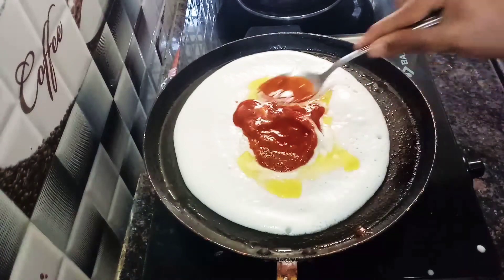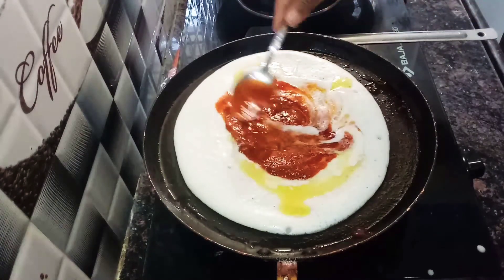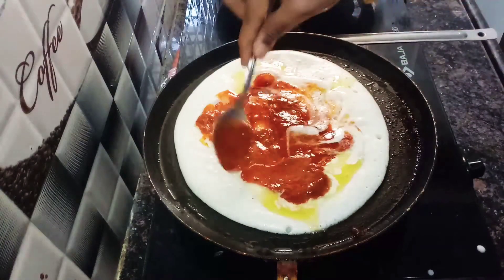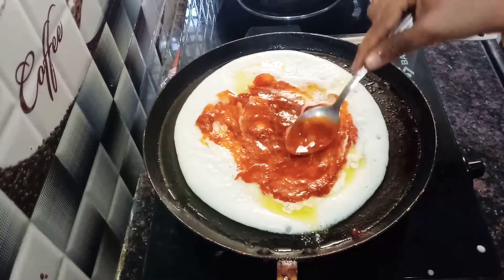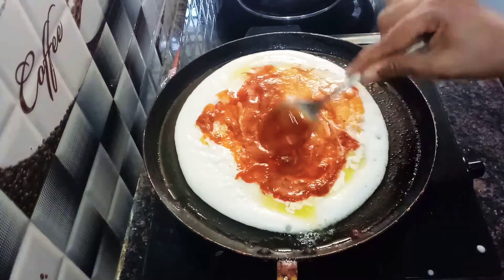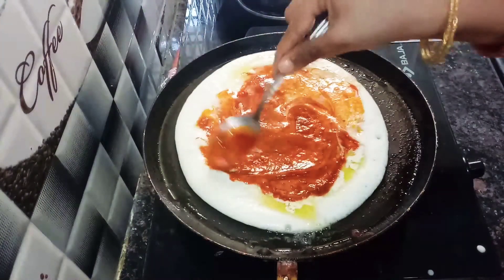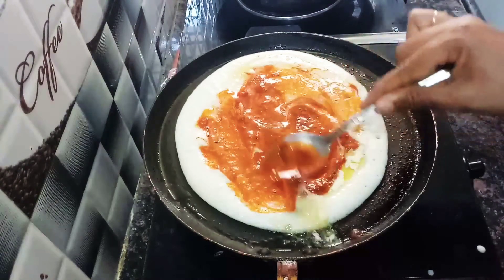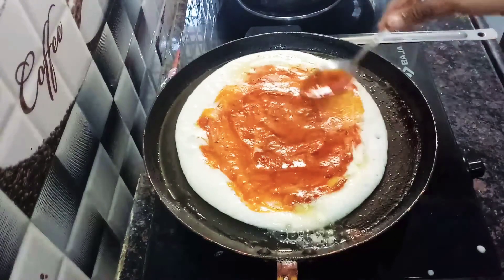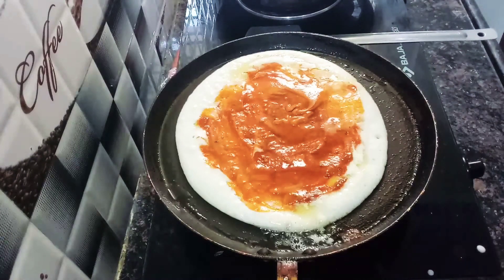I'm going to spread the chili sauce in the middle. I spread the dough in the pan. I don't have a little space for the pizza, so I will also add the dough. I will cook it easy — you can add a little bit to the base. This is a very simple dish.